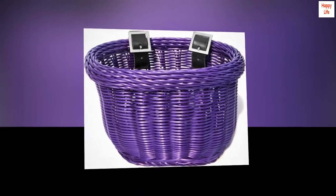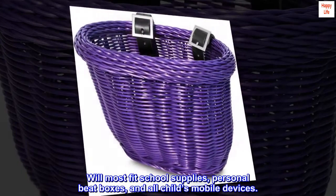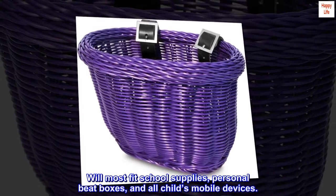Weight limit load is 8 lbs per basket. Will most fit school supplies, personal beatboxes, and all child's mobile devices.